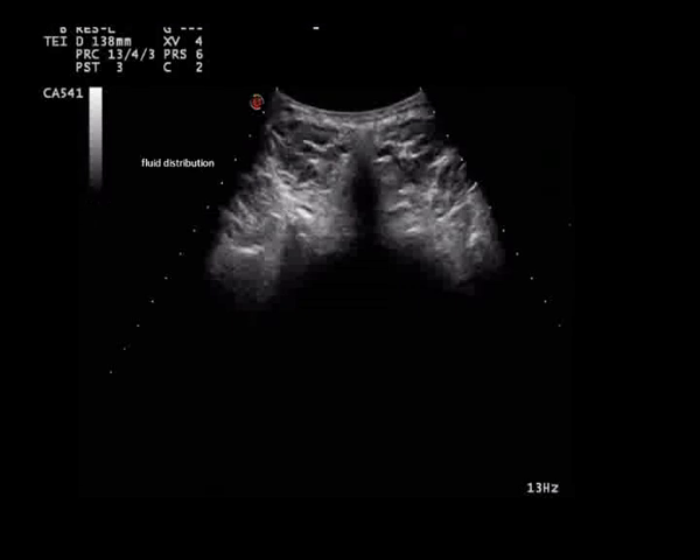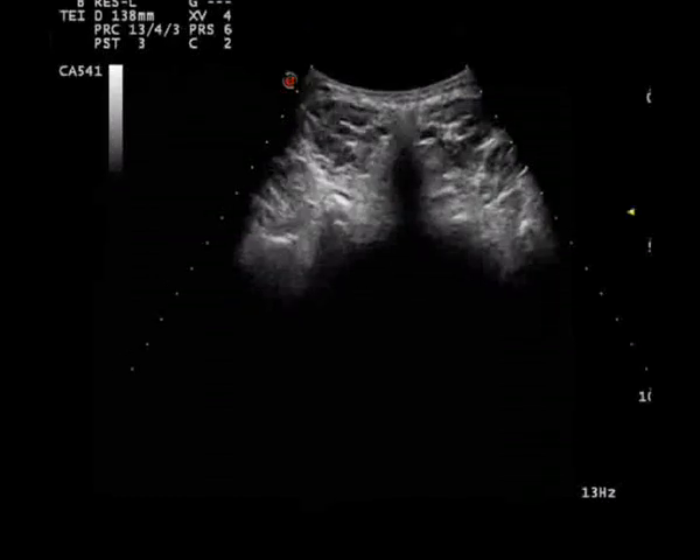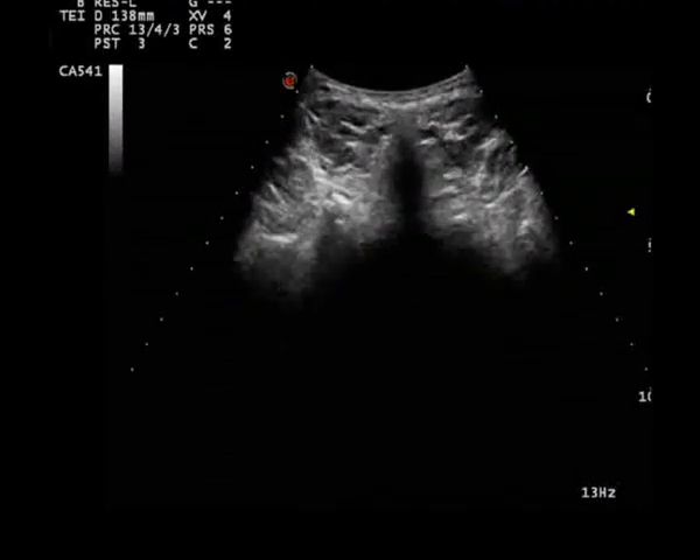So far, this procedure has been performed under fluoroscopic imaging with contrast agent, but ultrasound guidance will be a safer and better alternative in selected patients. Thank you very much.